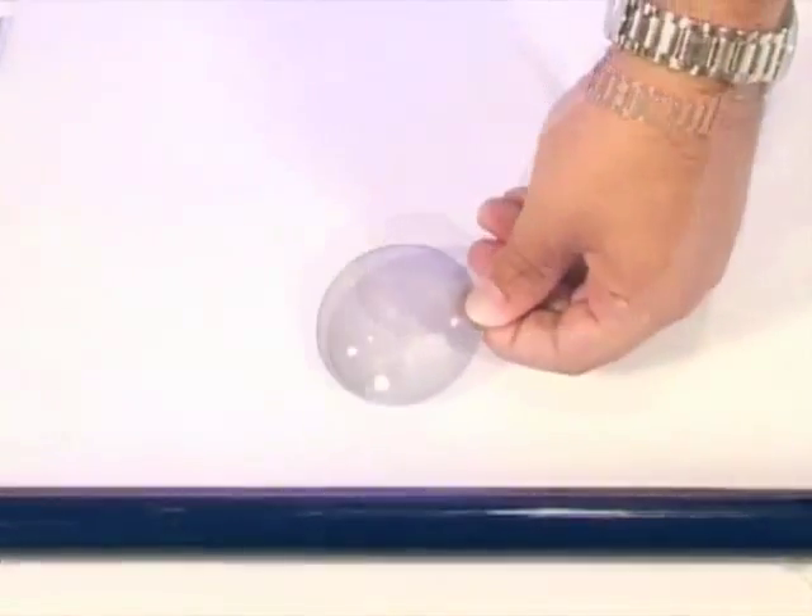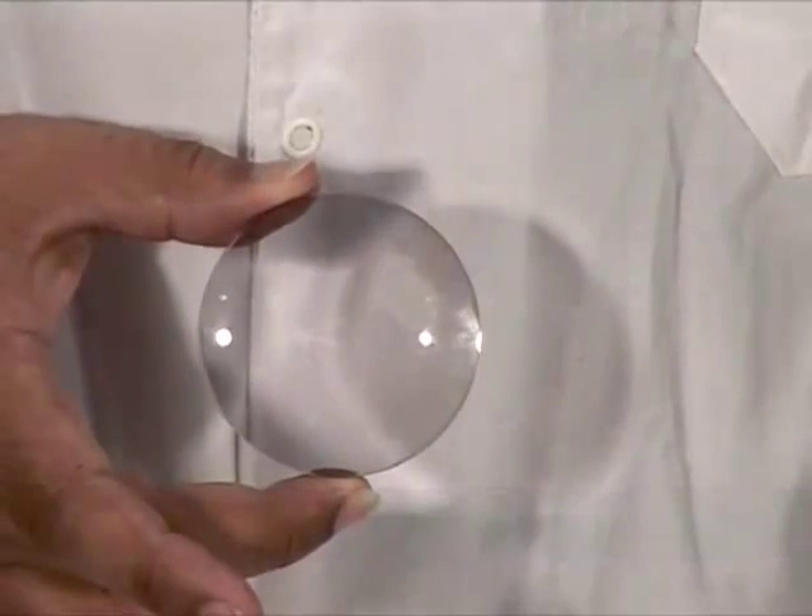We observe that the lens is coloured everywhere, except for the spots that were covered by the stickers.